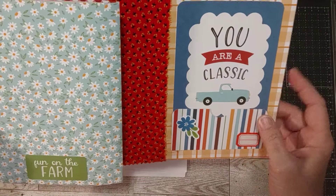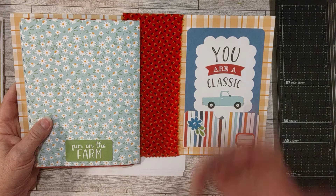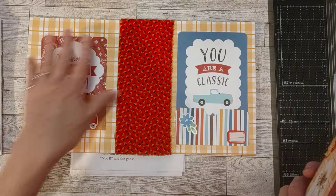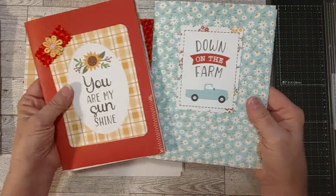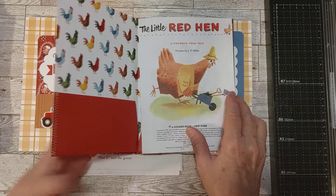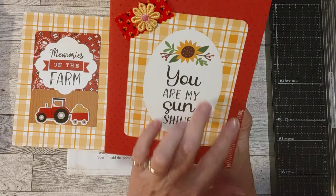Cut-aparts are the die-cut cards and things they have in the collection kits. When you buy a collection kit from echopark.com, they come with cut-aparts and stickers and double-sided scrapbook paper. That's one of the cut-aparts, and that's one of the pieces of scrapbook paper there — I've got a flower and a little label. I've got the inside of the book lined with this yellow plaid cardstock. I've got two signatures already going, and I've sewn pockets on here. I'm using yellow thread with this journal — I've been picking out a main thread color for each journal I work on lately.